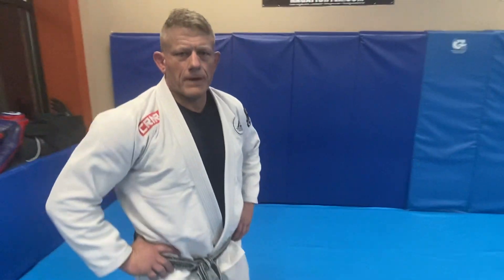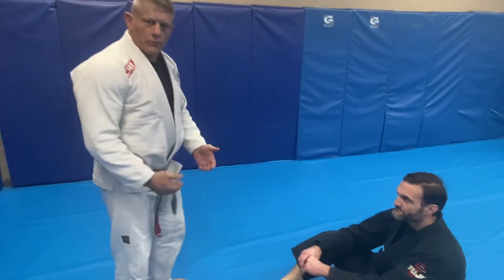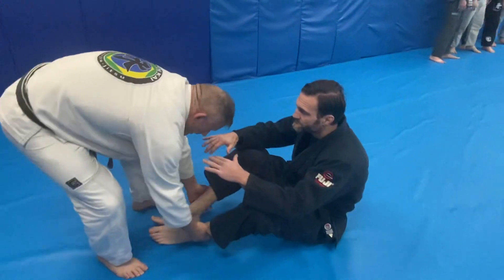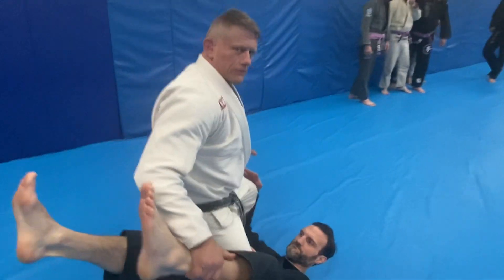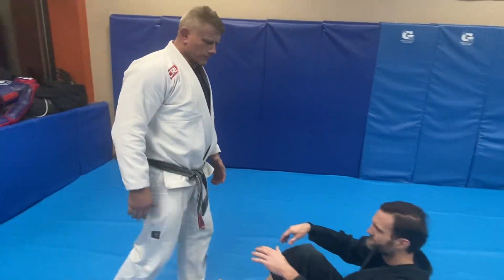We're just gonna do a couple of sitting guard passes from standing. First one, I'm just gonna do a real light pickup on the ankles to get him flat on his back. I come here and I just pass coming to the side, keeping pressure on his side of his thigh so he can't reverse me.